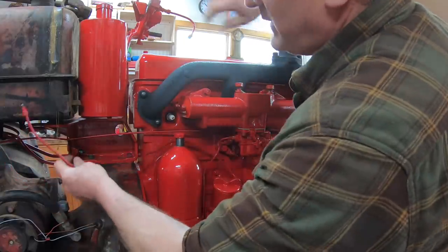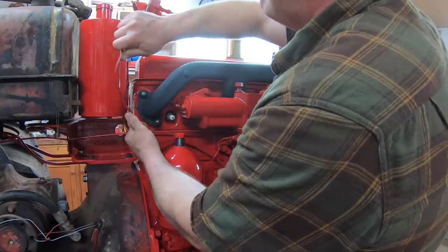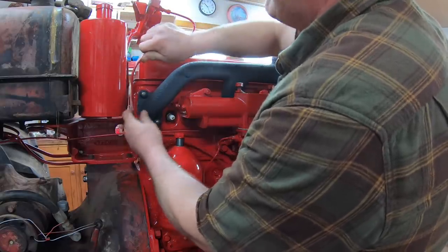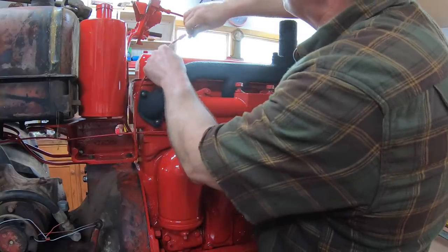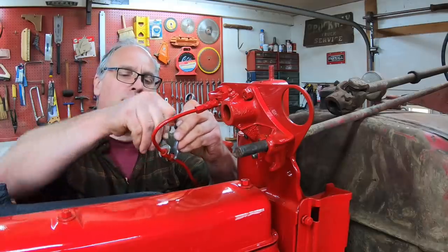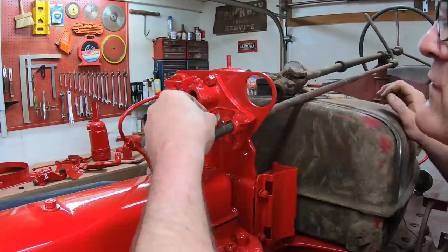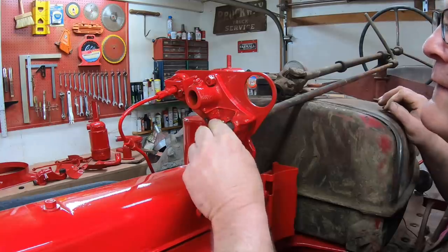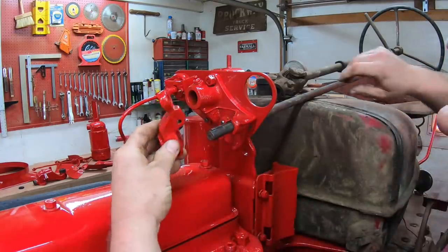We're going to have to do a little bending here to get it all right — comes around and goes in there. Then put this throttle linkage back together — goes on like that.